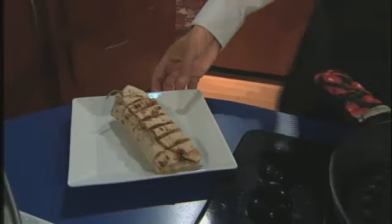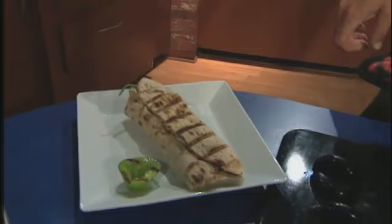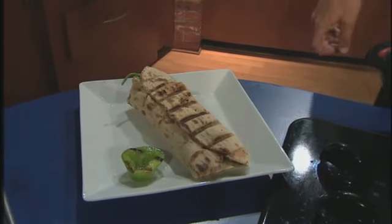You definitely have to check it out. We'll put all the information on our website at myfoxdetroit.com. He's rushing to put it together — we'll get a final shot of it.